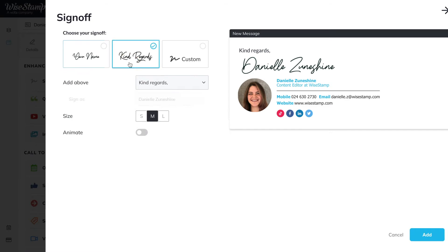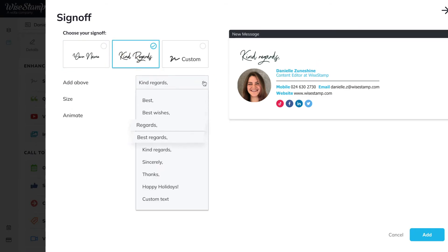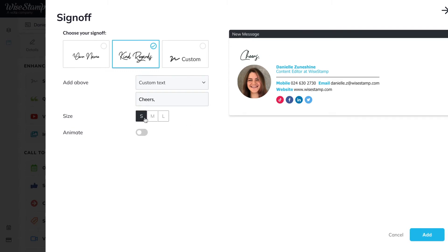In the first two options, you have a drop-down with the most common sign-offs to select from. At the bottom, you can also choose custom text to compose an original sign-off. This text box is where you type in the cursive sign-off, and below that you can set the size of the sign-off.